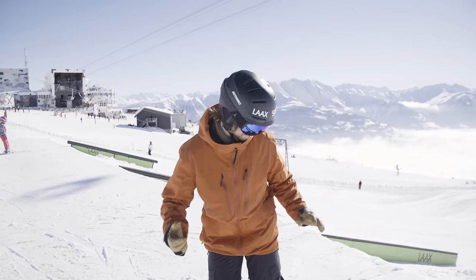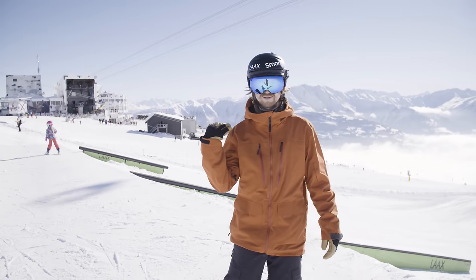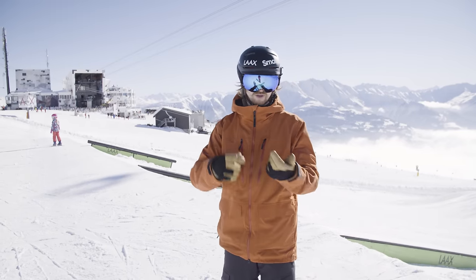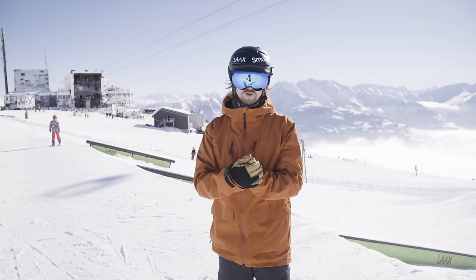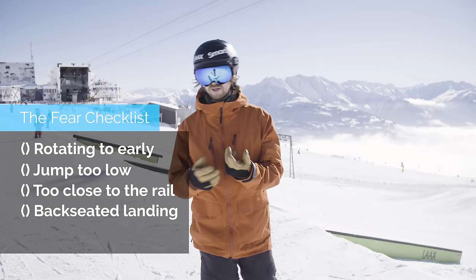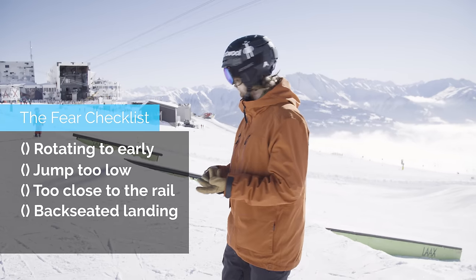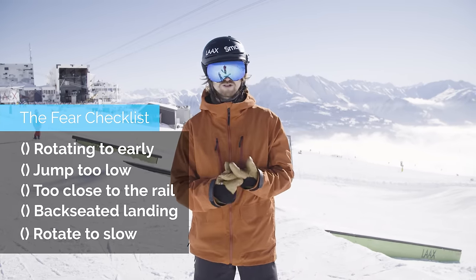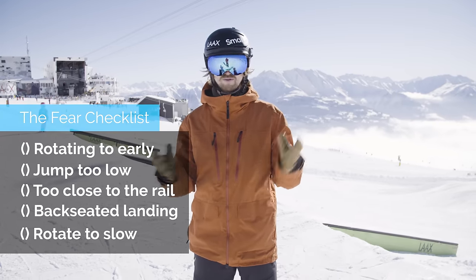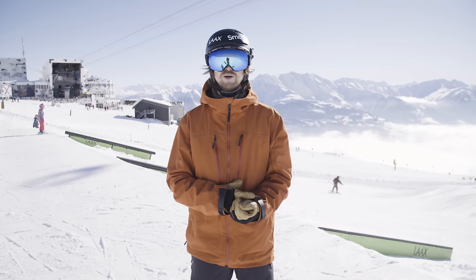For me to get the Switch Tails on, let's start reducing the fear. When I come in switch and pop, I could land with too much weight on the uphill ski, slide out, and crash in the hip. So first I'm going to practice that on the small box, then increasingly make it harder. I'm going to remove the fear of landing uphill-heavy, reduce the fear of choosing the wrong line and being too close to the feature, and remove the fear of rotating too slowly and getting the rail between my legs. By the time we get to the scary down rail, I'll hopefully feel confident I'll land it first try.